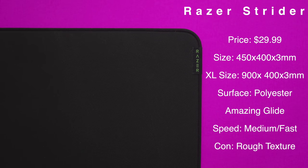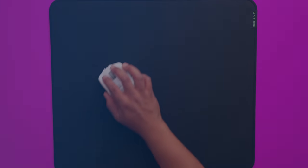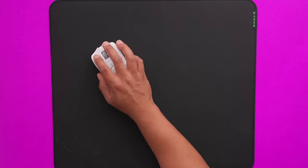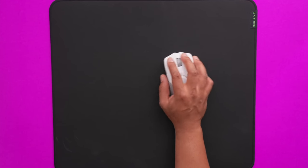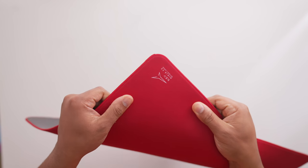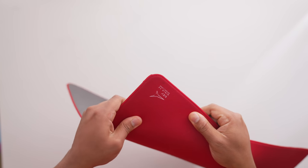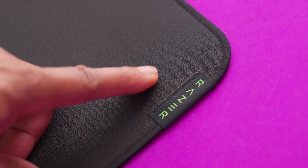Next up is the Razer Strider. This one has the benefit of being readily available and the price is very competitive for what you get. This pad feels really close to a mid-softness Artisan Hien, but it actually has a uniform X and Y axis, which the Hien doesn't. Personally I wasn't a huge fan of the non-uniform axis on the Artisan Hien, so this kind of remedies that. I do like the soft version of the Hien more than the Strider though, because it sinks a little more, whereas this one is an all-out speedster. For those who haven't heard of the Artisan Hien, they're considered one of the best — if not the best — fast pads currently available.